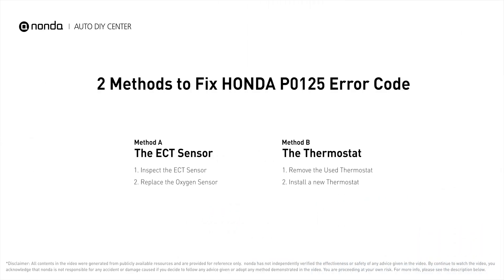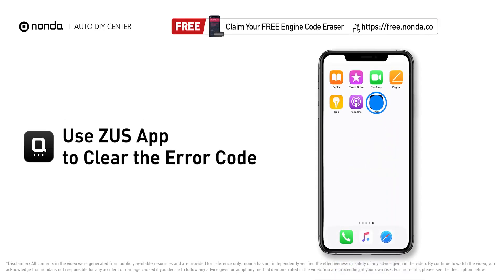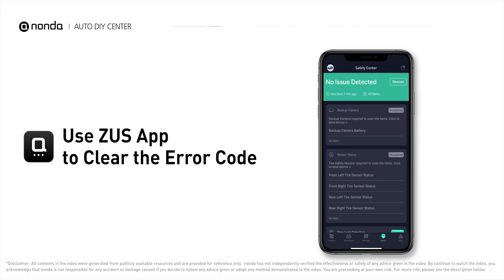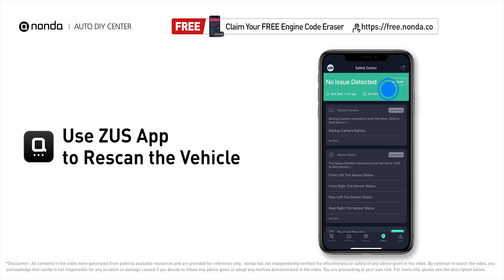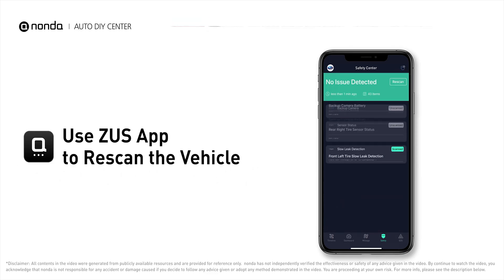Those are two of the most practical solutions to fix Honda's P0125 error code. After the repair, use the Zeus app to clear the error code and tap the rescan button one more time to make sure everything is fine with your vehicle. To save more money on car expenses, claim a free engine code scanner at the description link below.